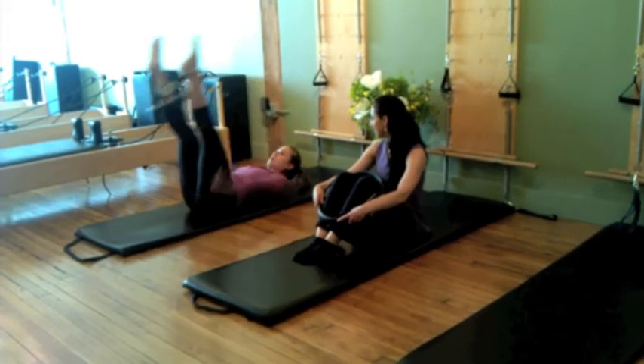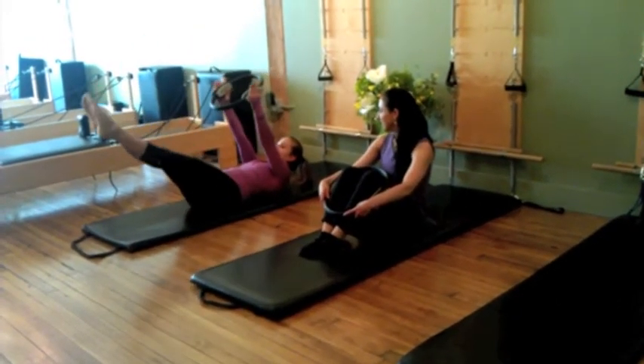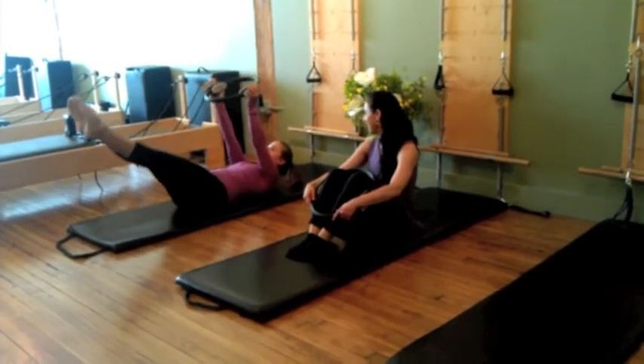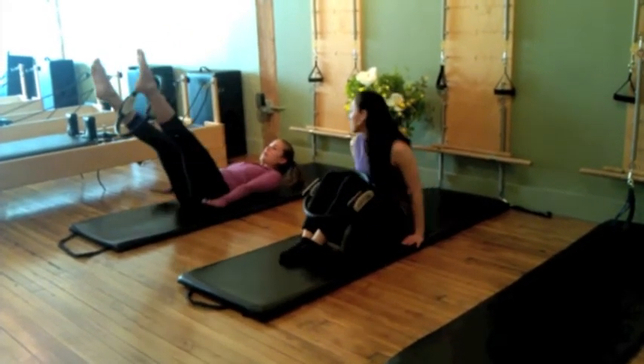Two more sets. It's a little bit more tricky because she's doing a great job with the coordination. She's going to lower down and take a break.